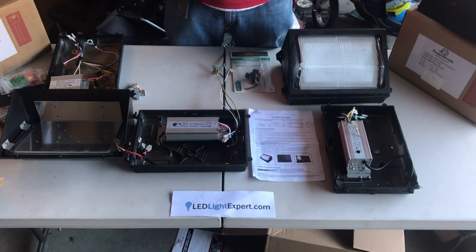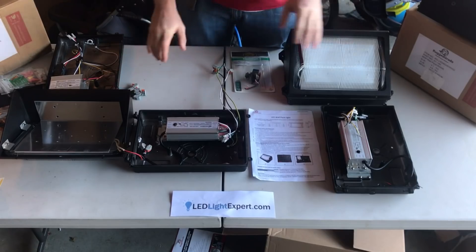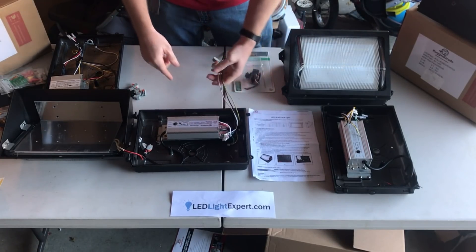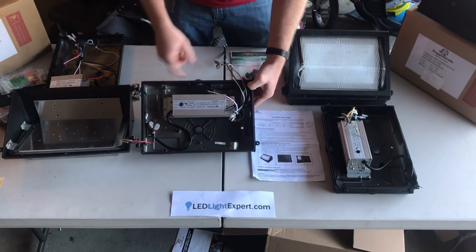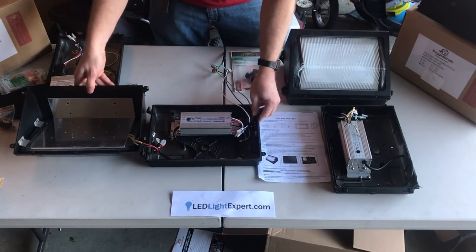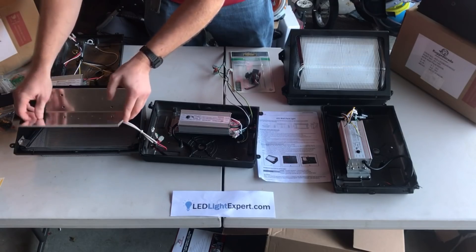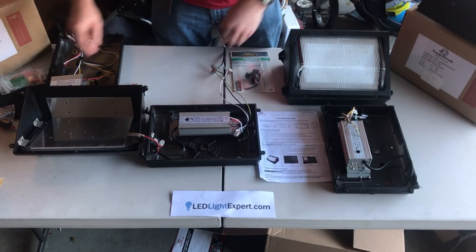Now if you're opening them up and need to get on the inside to see what goes on, we've got one open here for you to see. We've got the driver in here, your power leads going in. We've got a photocell mounted on the top, all going to the LED panel inside with a lens to cover. Everything is sealed up here for waterproofing.